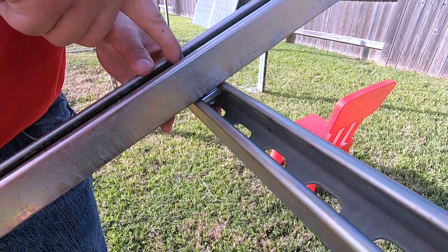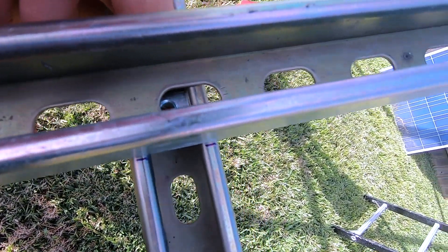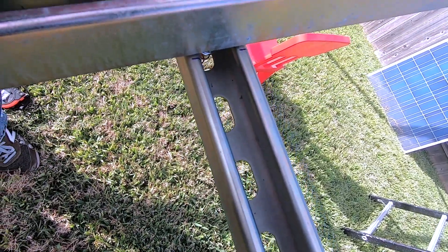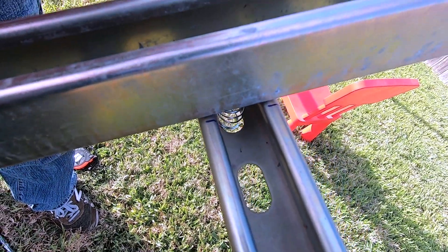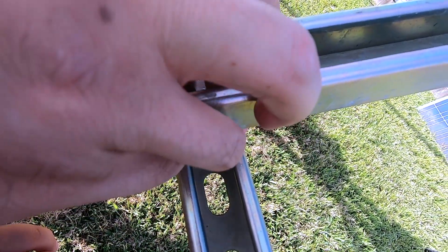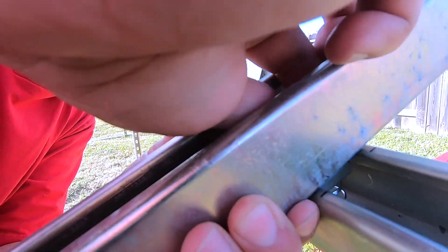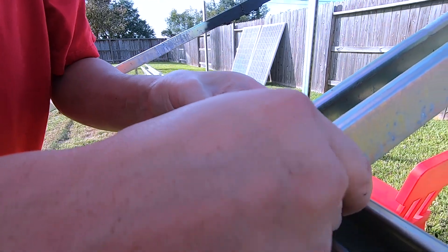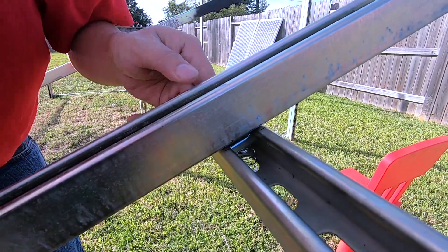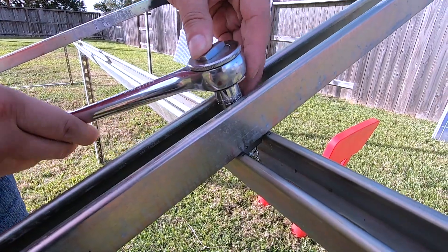I got this one in, and you can see from the top it's not exactly aligned — that's okay because I can still move it with my hand and adjust it. This thing flexes a little bit, which is good — it's not 100% rigid. I'll just drop the bolt in, nudge it with my hand to make sure they're aligned, and then screw it in. That's it. I tighten it a little bit but not too much, because we still have one more connection to do up there.